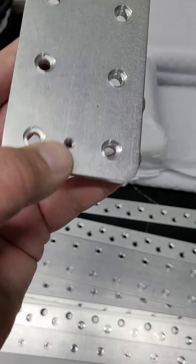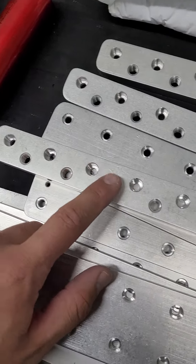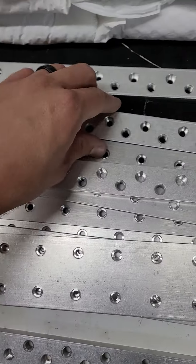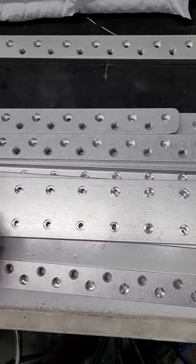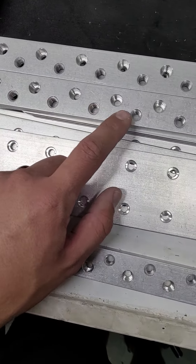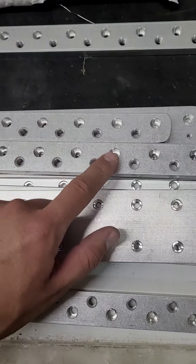I've also got some 96 amp hour banks right here. This bus bar is for a 96 — you can see it has 12 in a row, this one has 12 in a row, and this one has 10 in a row. They also have lugs in between the main lugs, so you'll have an odd number of lugs for an even number of batteries. This one has two more, so that's 80, and the other is a 96.